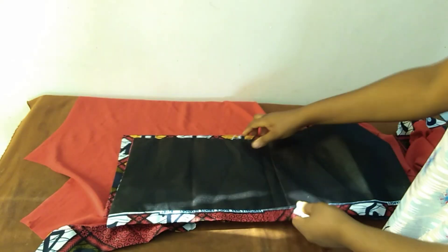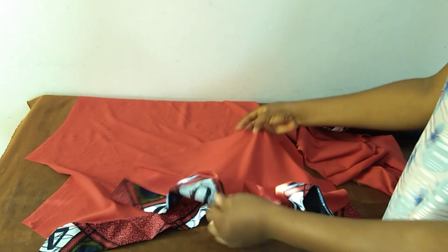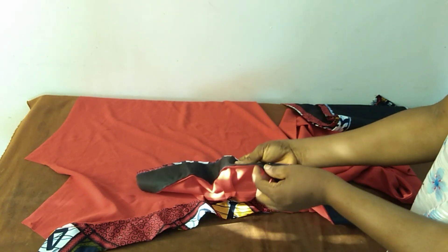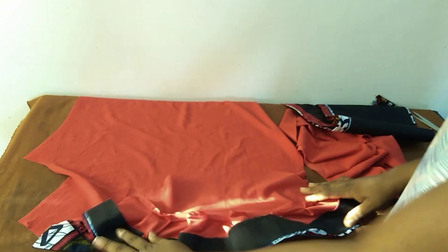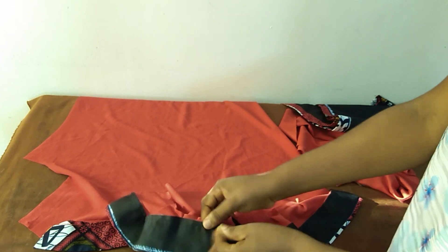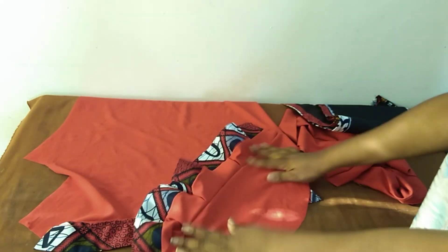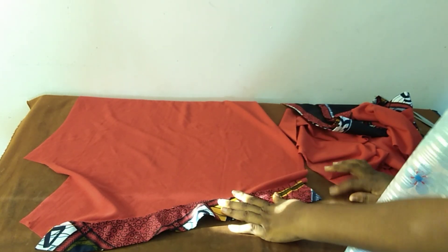This is the lower part — I already lined it. This is the basic sleeve, and then I attached the lower part: first I attached the Ankara fabric to the red material before attaching both to the basic sleeve. There are two seams here — one for the attachment of the Ankara fabric and the material, and the second for attaching against the basic sleeve. This is the upper part.